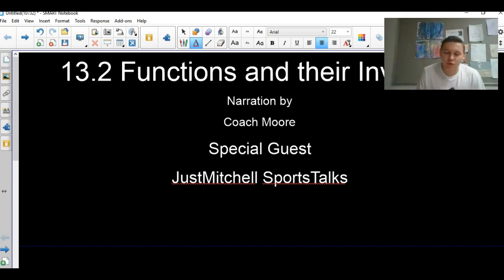Welcome to Coach Moore's video on functions and their inverses. This intro is by Justin Mitchell — check out his YouTube channel, Just Mutual Sports Talks, for great sports content.